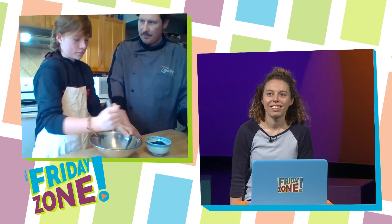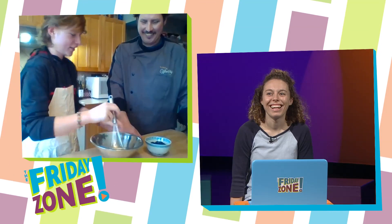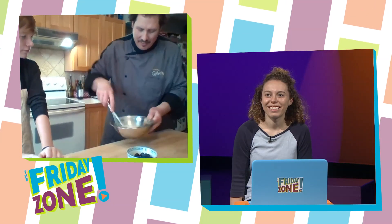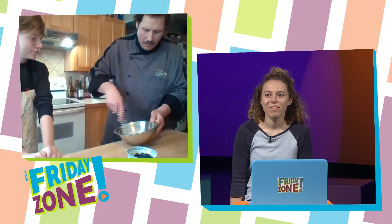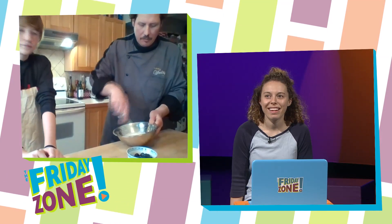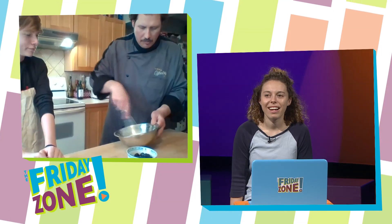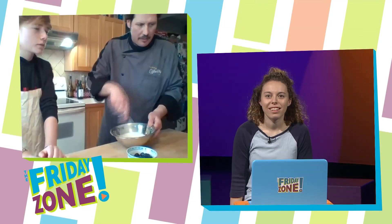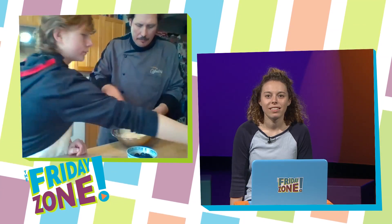Quincy, you need a break yet? Do you want me to take it over? I'm going to finish the whisking — it does take some effort. And we're just going to put this right on top of our blueberries. Actually, we have one more ingredient we're going to add first, and that would be some maple syrup.